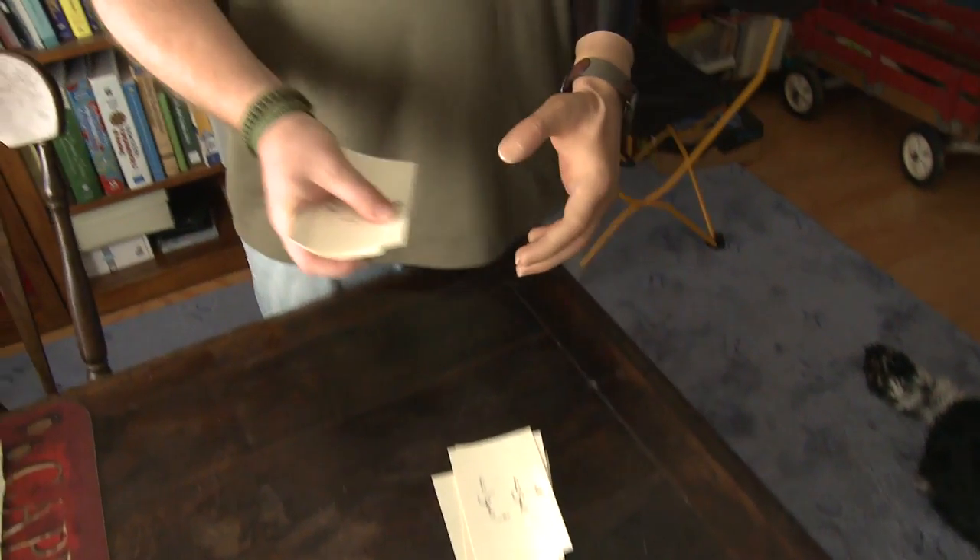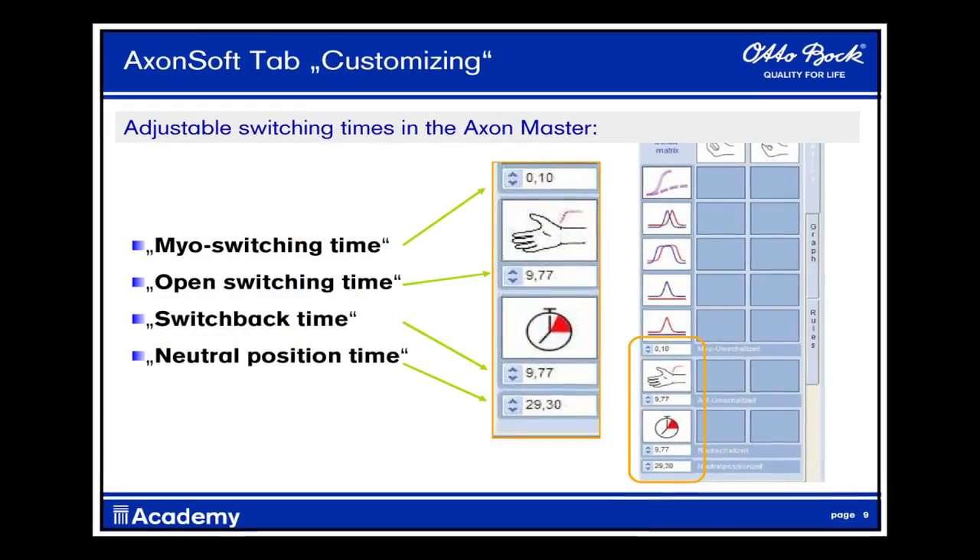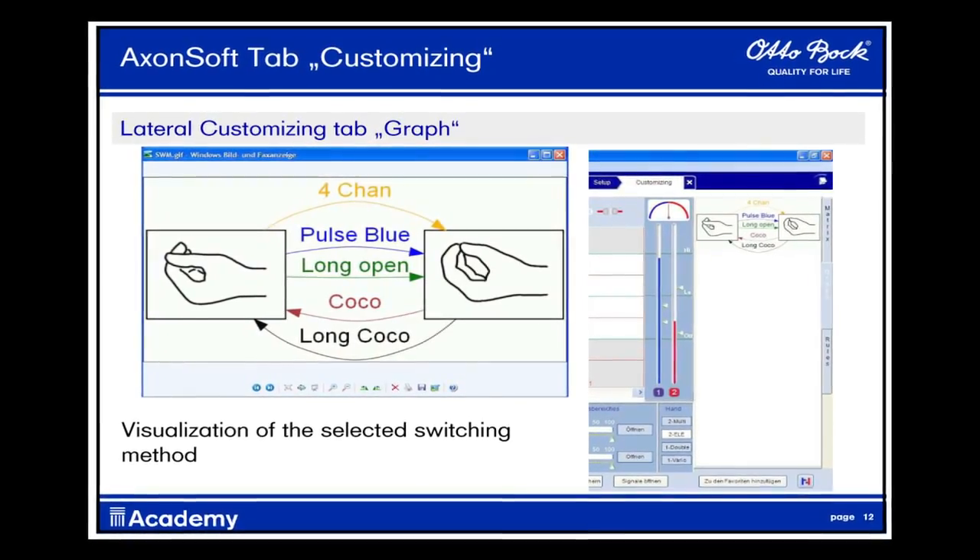One of the unique challenges of working with new technology is really coming up with a protocol and a method to teach our patients how to maximize that new technology and its new functions. At Advanced Arm Dynamics, we utilize our therapeutic approach with trained occupational therapists in all of our offices to make sure patients have the very best training to optimize their function. One of the aspects that makes the Michelangelo hand so versatile is the ability to program it — for each patient we can program specific functions of the hand based on the level of their amputation and the condition of their muscles. The other really cool thing is it allows the patient to see what their muscles are doing and the signals that control the hand, and to work with that feedback system to optimize control. This allows for a much quicker learning process and generates a much more responsive interaction between the patient, the prosthetist, and the device.